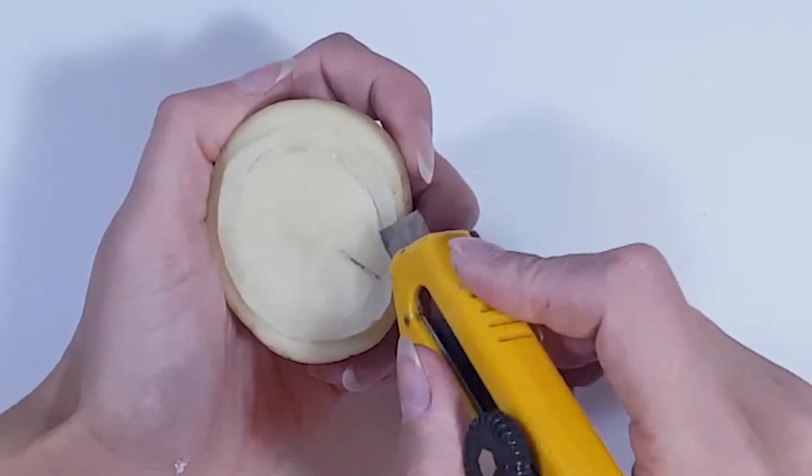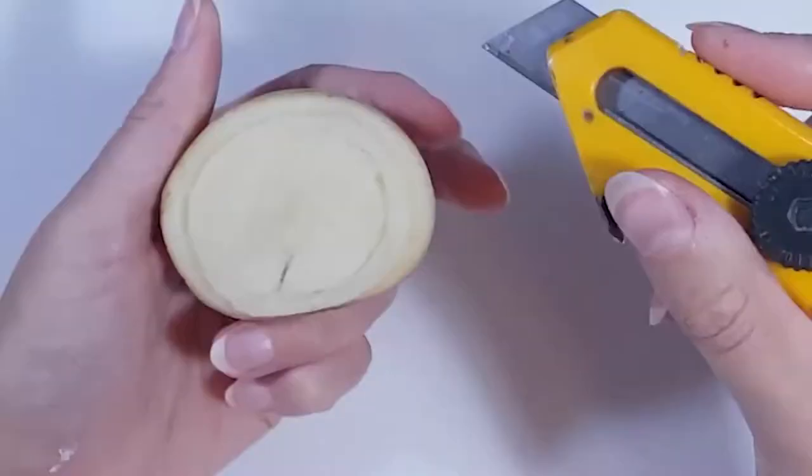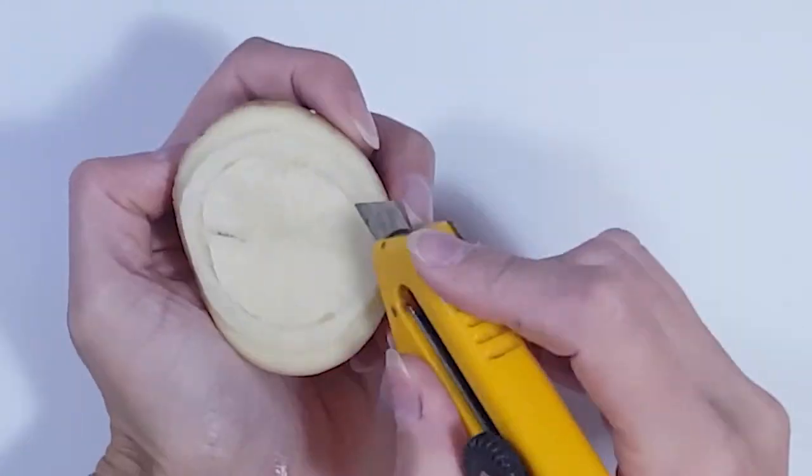Just take your time with this and be careful. I don't press down very hard when I'm carving — I just remove tiny pieces at a time.